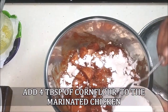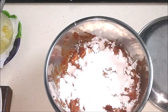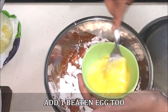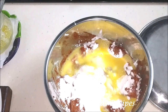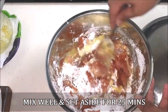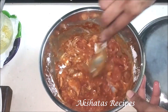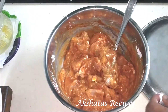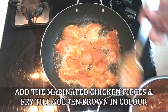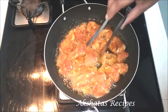After 15 minutes, add four tablespoons of corn flour and coat the chicken well. Beat one egg and add that too — this will make the chicken nice and crispy when fried. Mix everything and set aside for at least 25 minutes so the marinade, egg, and corn flour infuse the chicken properly. Then heat about four tablespoons of oil and fry the chicken pieces on medium-high heat, turning till they're nice and golden brown.